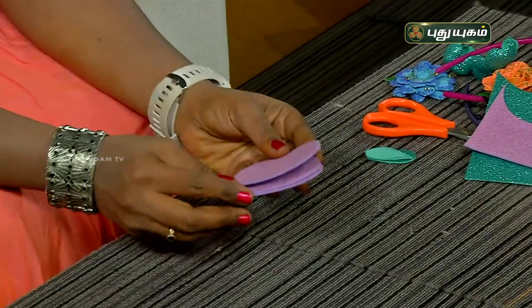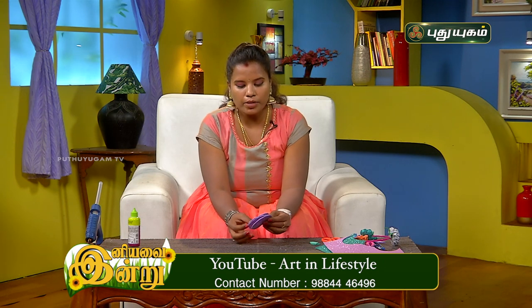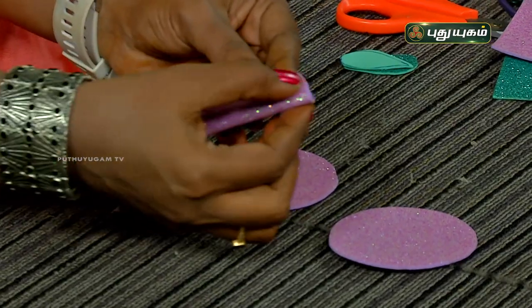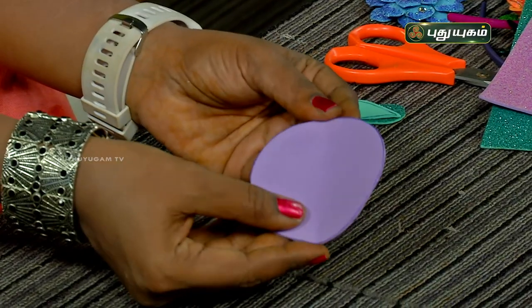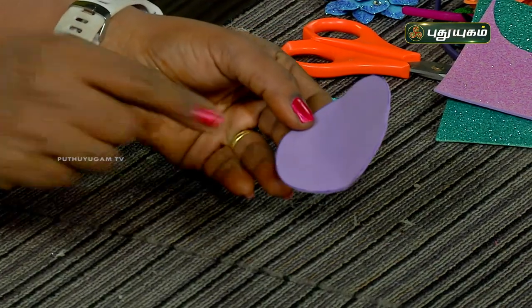Let's see how we do it. First, we have a pink foam sheet — lavender in an actual pink. We will cut it in a circle shape. We will fold the foam sheet in two ways, then fold it in the opposite direction. We will fold it in four points, then cut the point.